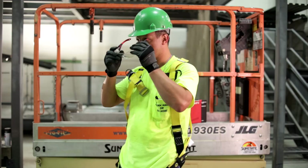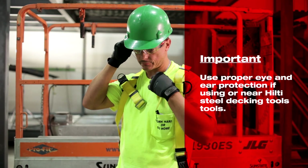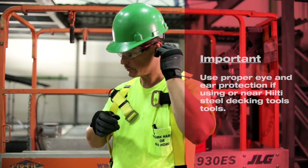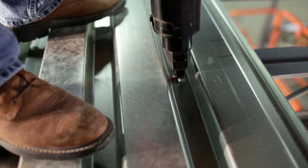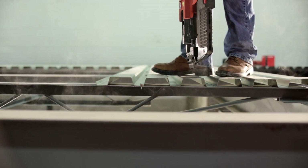Before making the first fastening, ensure the operator and all bystanders are wearing proper safety eyewear and ear protection. With the tool fully loaded, compress the tool completely at the location of the base steel, keeping it perpendicular to the surface, and pull the trigger to make a fastening.